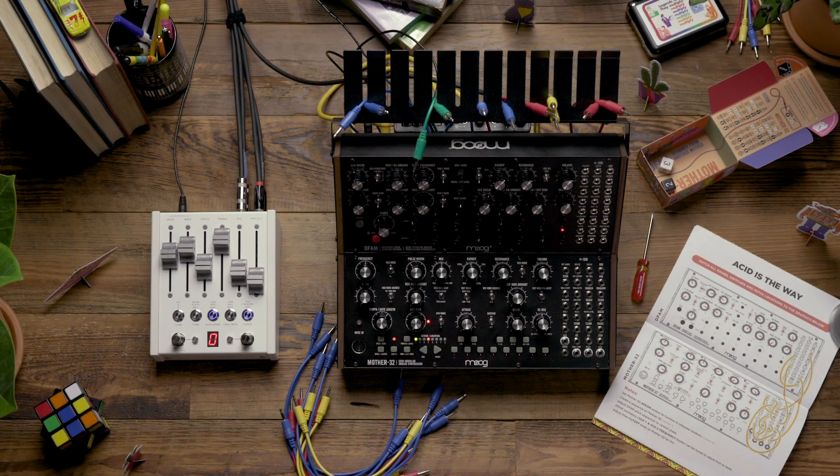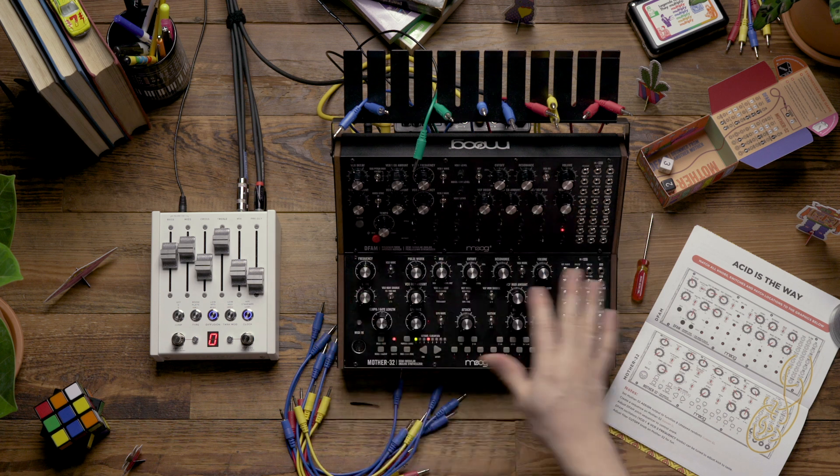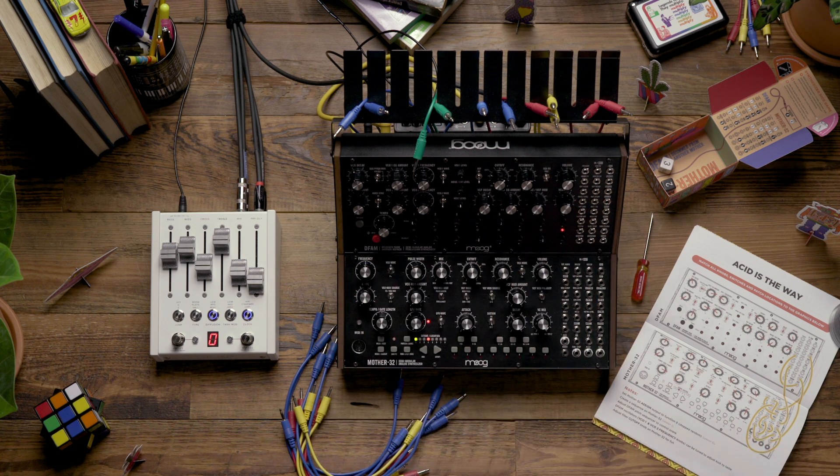Hello and welcome. In today's video we're going to look at building one of the patches found in the exploration patch book that comes with your Mother32 and DFAM Moog Sound Studio. For this example we're going to be looking at the 'Acid is the Way' patch. I've already taken the step of matching the knobs on both instruments to the diagram, so now let's look at adding the patch cables and playing the patch to hear how it sounds.